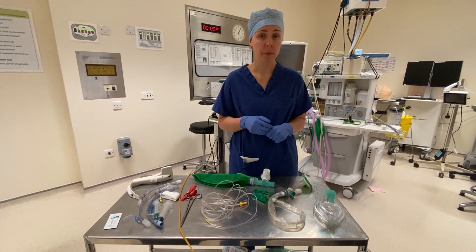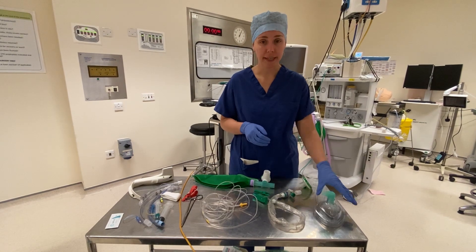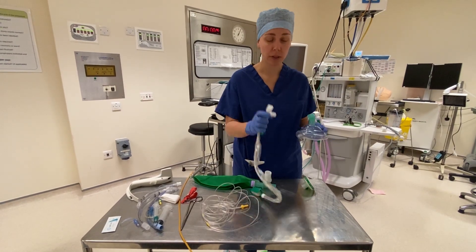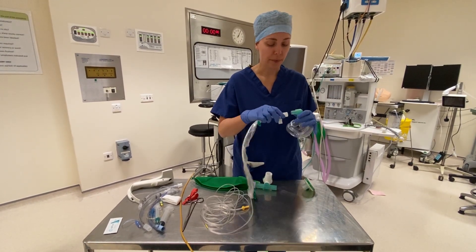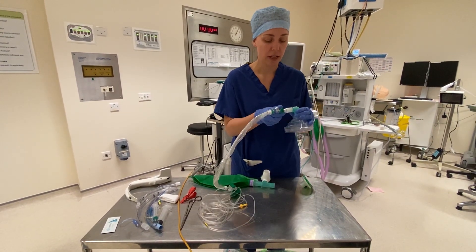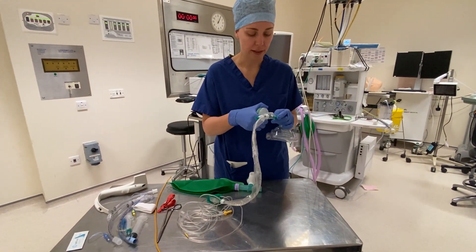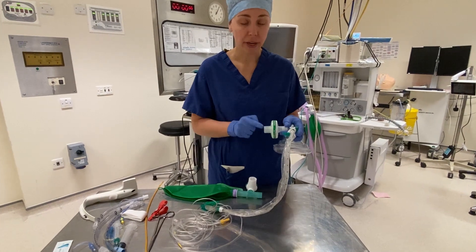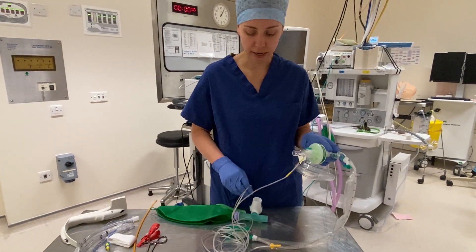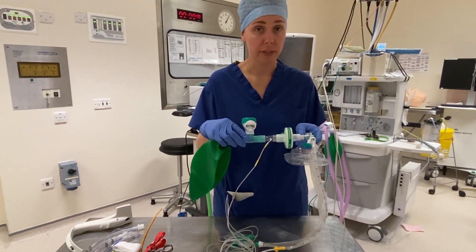I'm now going to assemble the ventilation circuit for a patient with suspected COVID-19. The first thing I need is a face mask, which needs the elbow piece. Next to the face mask, I'm going to put the inline suction, making sure I assemble it in the right direction so that the suction goes towards the patient. On the other elbow, I'm going to put the HME filter. Behind the HME filter, I'm going to attach the capnography. And after the capnography, I'm going to attach our Mapleson C circuit.